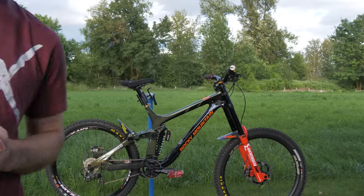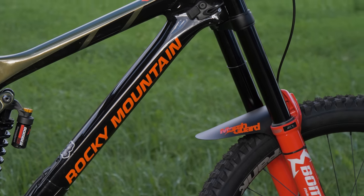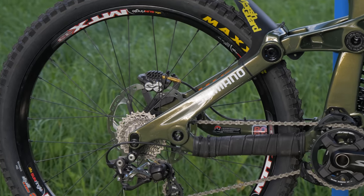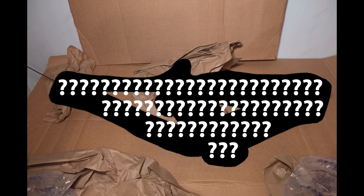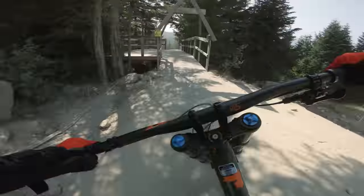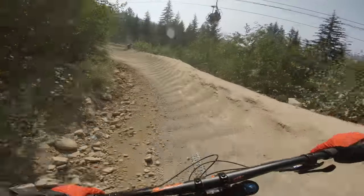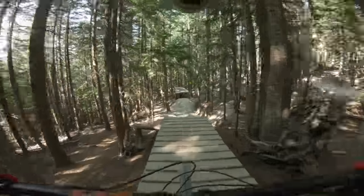This is my Rocky Mountain Maiden. This is not a sponsored frame or anything — I bought it myself. As far as why I chose the Rocky Mountain Maiden, well, this goes back a few years. I posted a video demoing a Rocky Mountain Maiden during Crankworx back in 2018. I had a really good time on it, even though it was a very short-lived ride since the rear tire popped. But something about that bike just felt so right to me.